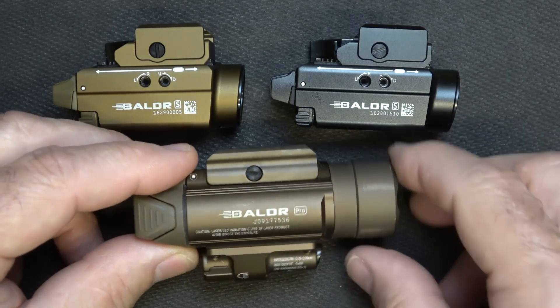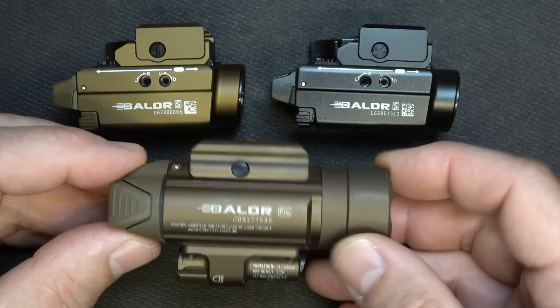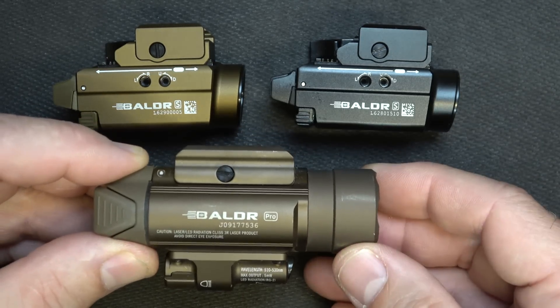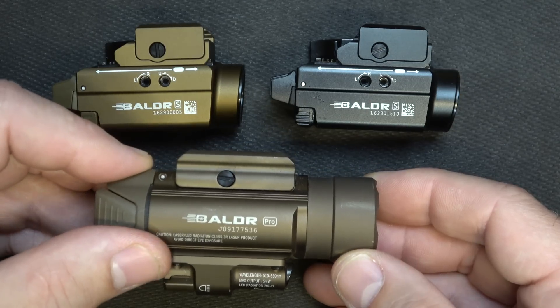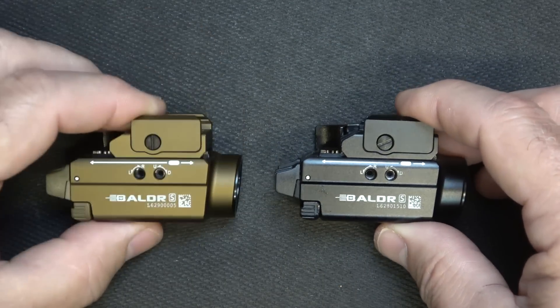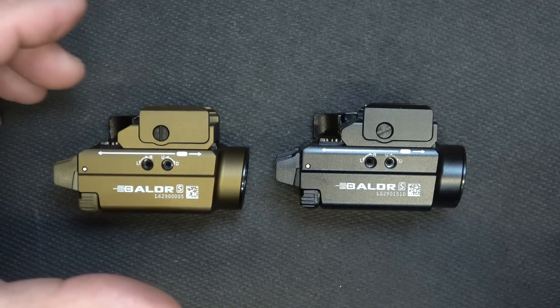Or we have the Baldor Pro. This has 1,350 lumens — it's really bright — and you have your laser underneath, but it is much larger, though it does have more capability. But to be honest, as far as just regular things I'm doing for self-defense, I feel like the Baldor mini series is just right.